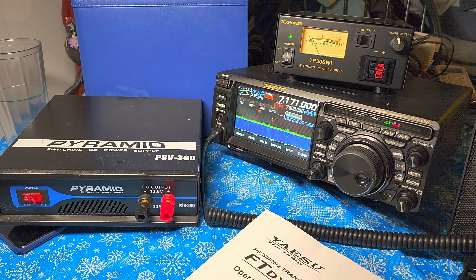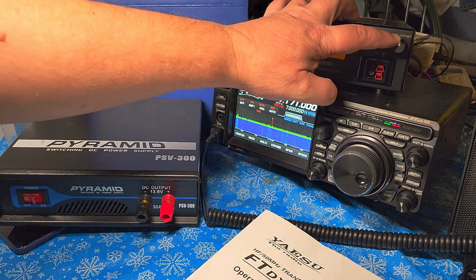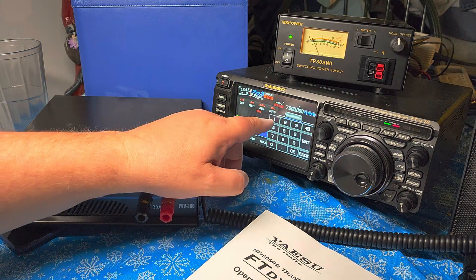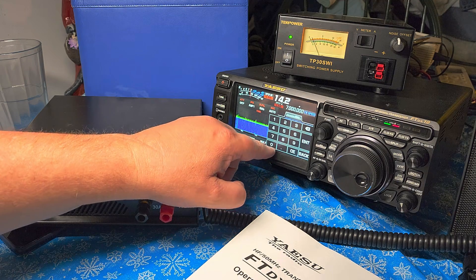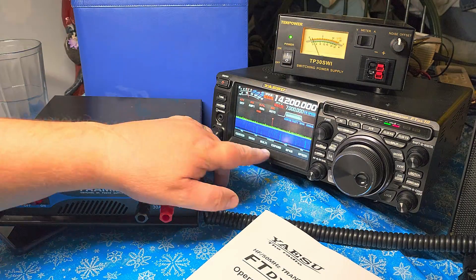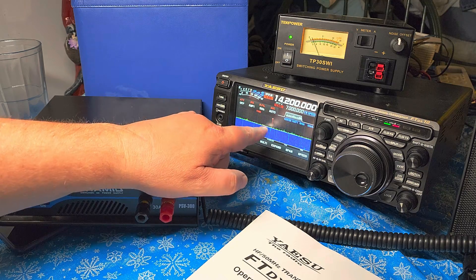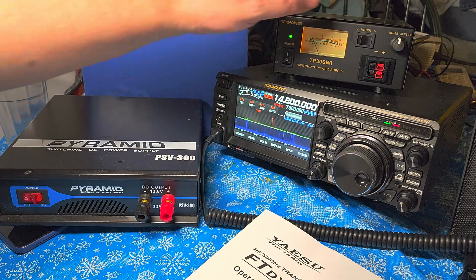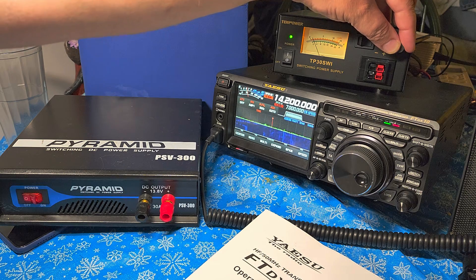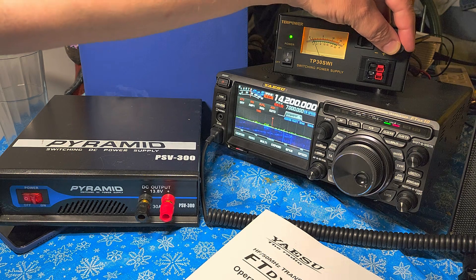I knew this was a switching power supply again, so I thought it might be buzzing. But it has a noise offset right here — this little button that you turn actually shifts the buzzing around. Let me show you an example. If I span to 50 kHz and there's a buzzing here, when I turn this knob, the buzzing shifts away. So I can move the interference away from the frequency I'm listening to, as you can see by tuning this knob.